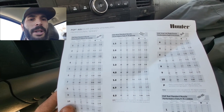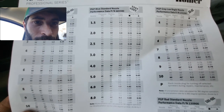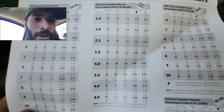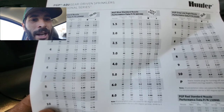The heads they originally had were PGPs with the blue nozzles. It's a big open field so the majority are the 4.0 nozzle — optimum pressure is 45 psi, which gets you about a 40-foot radius. The homeowner only has a little over 50 psi, which I checked at the backflow prevention device.